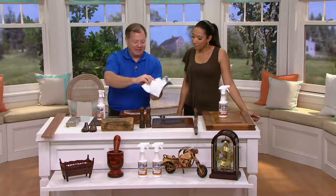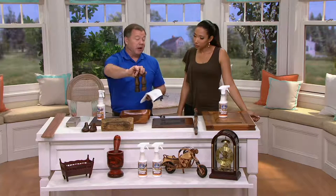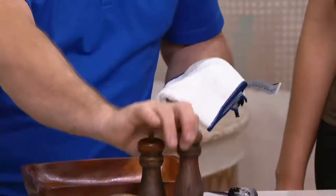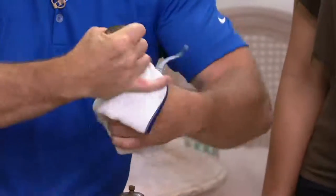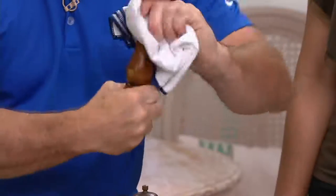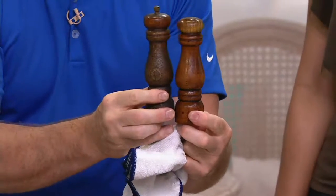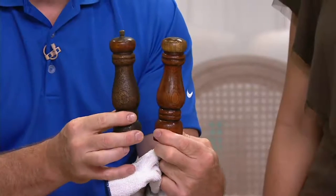I'm going to flip to a clean side of my towel. Here's a salt and pepper shaker set that I purchased for a dollar — it's a little dingy, probably 50 or 60 years old. I'm going to take one of them and clean it using the towel that's got the cleaner on it already. You do have the polish built into this cleaner, so as you clean and polish — it might not look very different at first, but it looks a lot different. You can see the grain a lot more in the cleaned one. There are a lot of little treasures around your house that you might not realize you have.